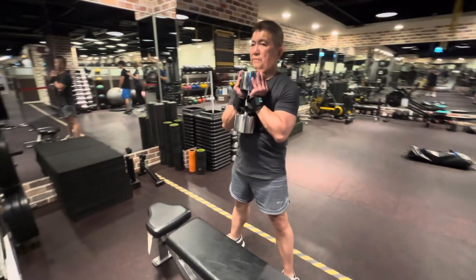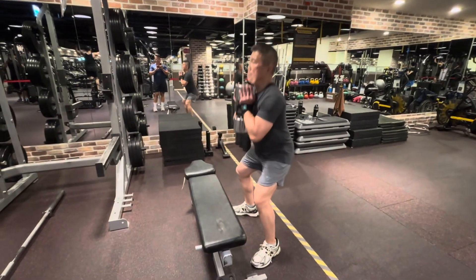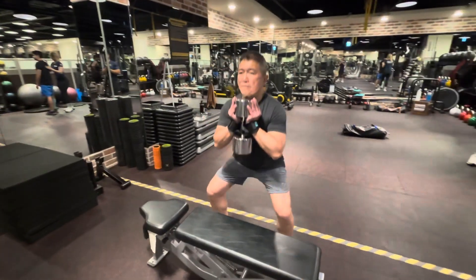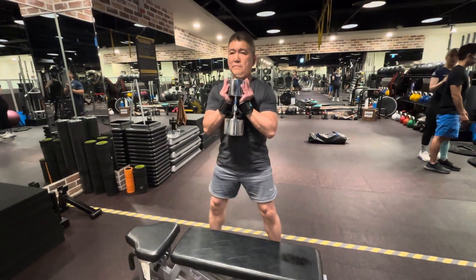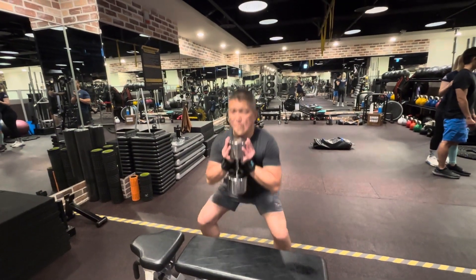Three, four, five. Just do 10 reps. Six, seven, eight, nine. One more. Ten.